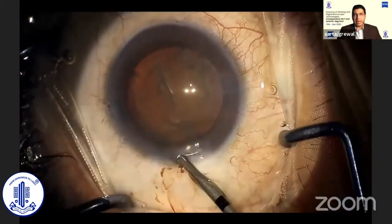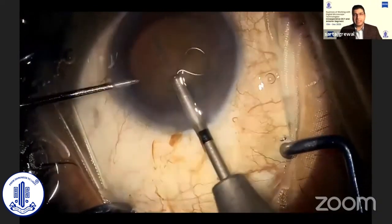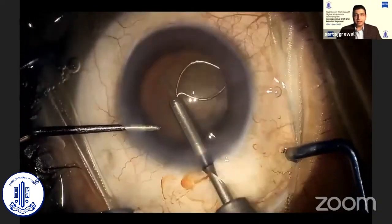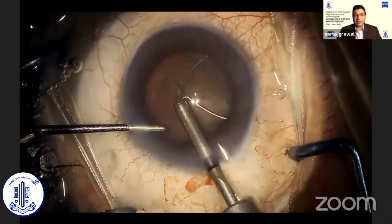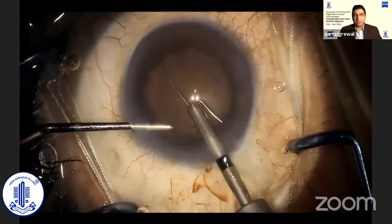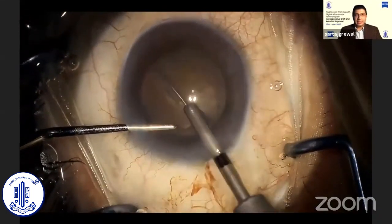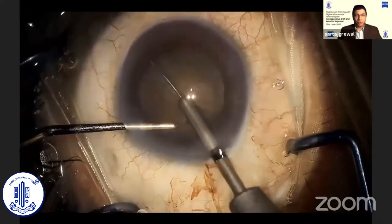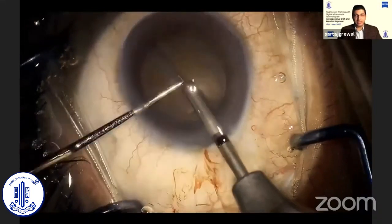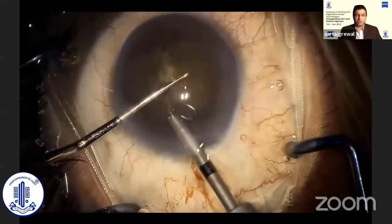This is where the MyLoop comes in. With the MyLoop, we have a device and a technique that makes these hard cataracts no more challenging than any of our other routine cataract surgeries. We can accomplish this without using any ultrasound or laser energy. We can easily divide the nucleus into two or four pieces as we desire. The only prerequisite is that there should be adequate zonular support before the surgery.